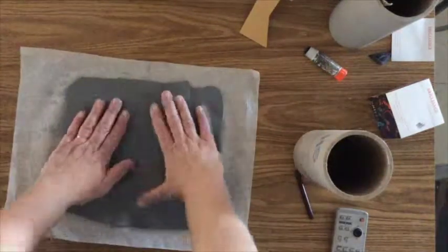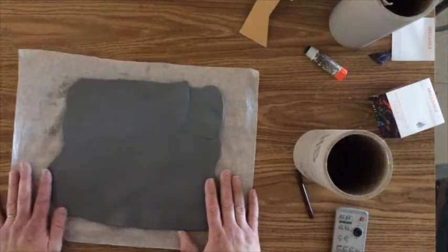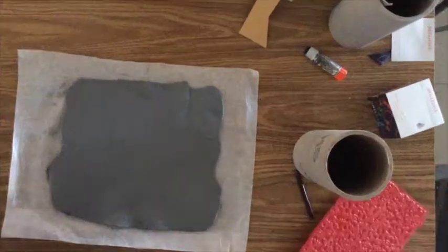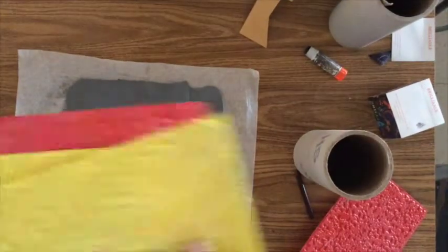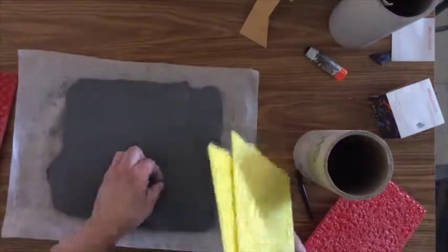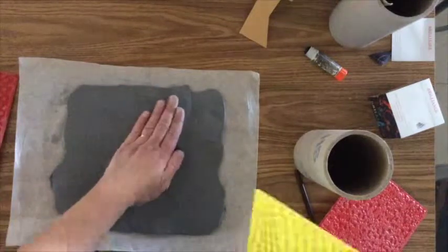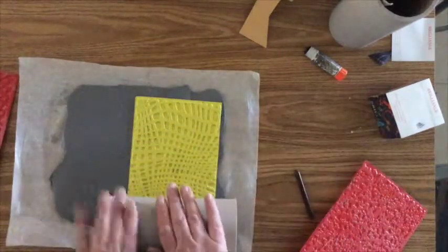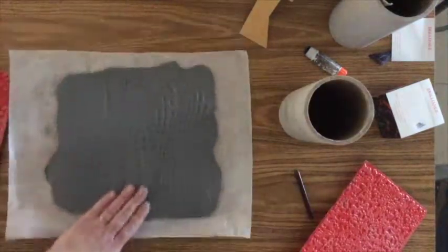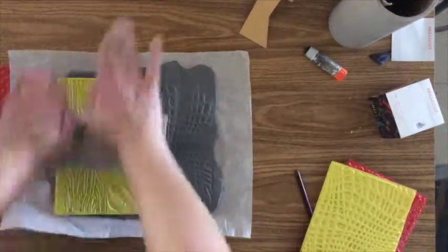The only thing is that you don't want it to be so thin that you can't add your texture, because we're also going to be adding texture to this. So we're going to get out our texture plates — I've sprayed these with just a little bit of non-cooking spray so that it won't stick to the clay too much. Then we're just going to lay the texture plate onto the clay and roll it out — not too hard and not too soft — and as you can see it leaves a nice texture on your clay which gives it a lot more interest.